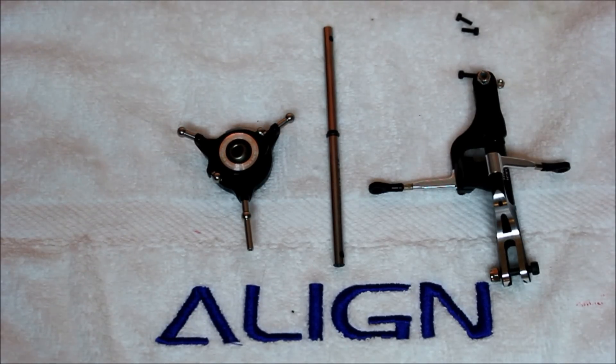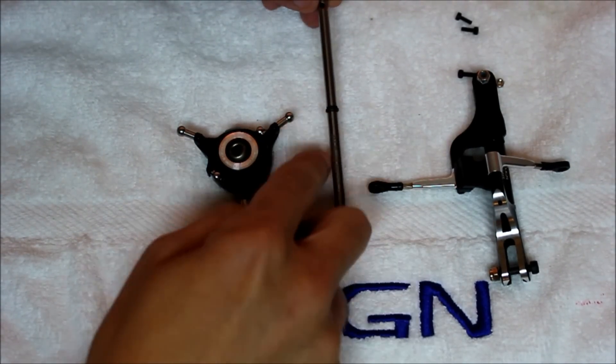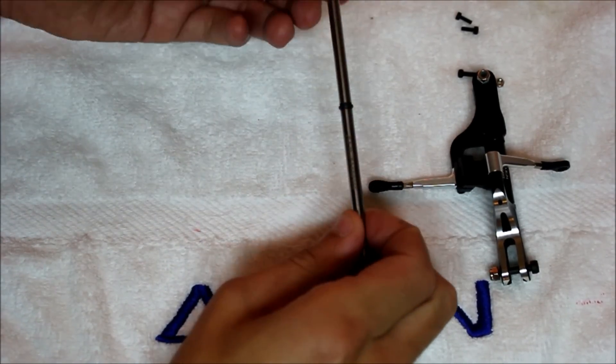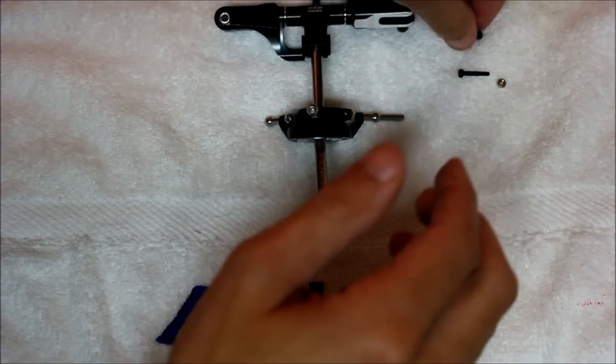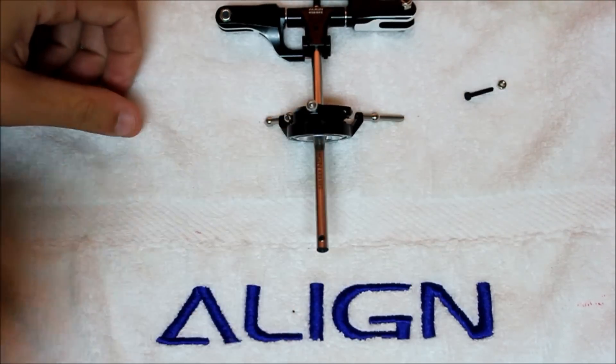Now we can assemble the swashplate and the main rotor head onto the main shaft. The main shaft has 'Align 450DFC' etched into the bottom part of the shaft, so you need to make sure that you slide the swashplate over the top half first, followed by the main rotor head. Then you're going to install your two pinch bolts into the rotor hub on the bottom, and your main through bolt with the nut right here.